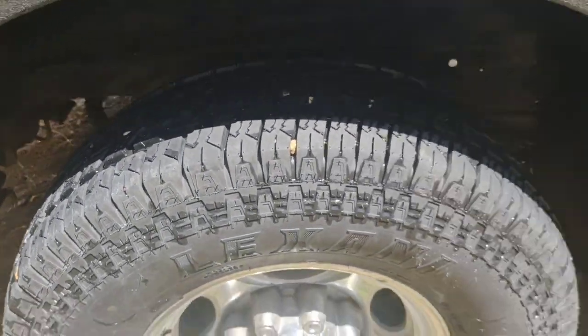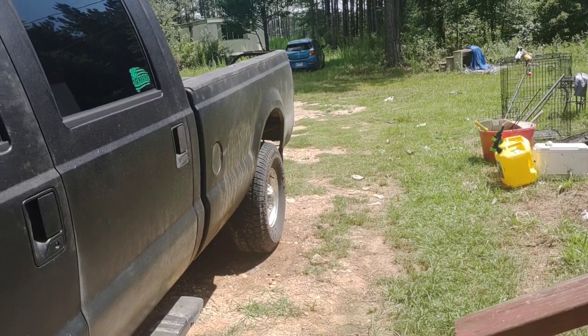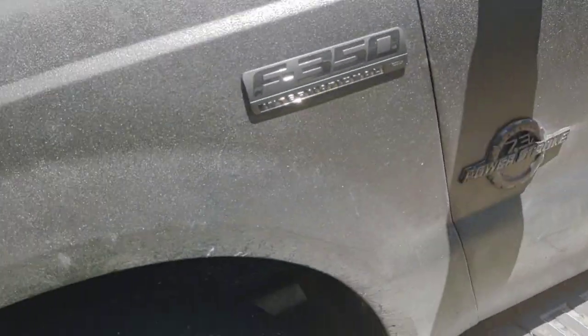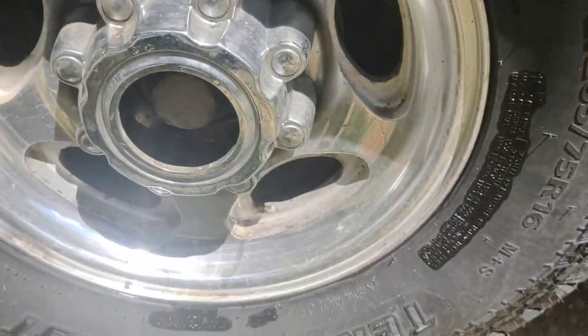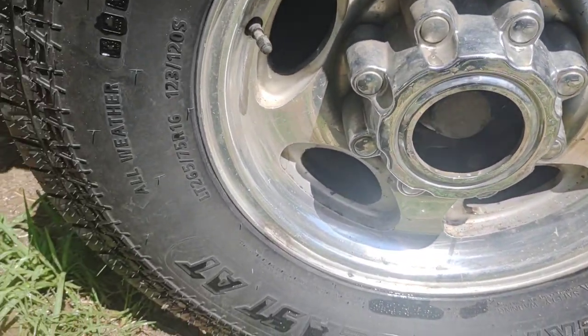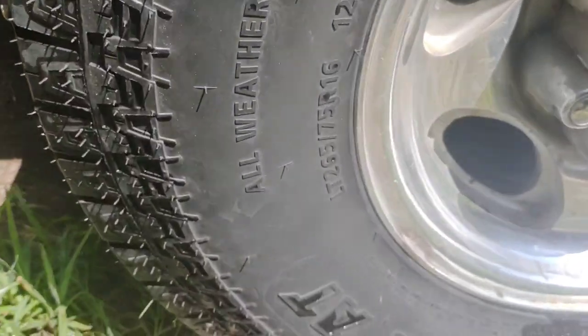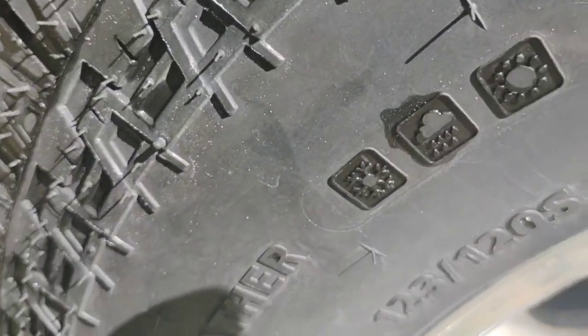I like these tires. We've already been on the road in the pouring rain and these tires perform phenomenally. These are the Lakesunn Terrain Beast — all terrain and all weather, which they have the symbols there for.